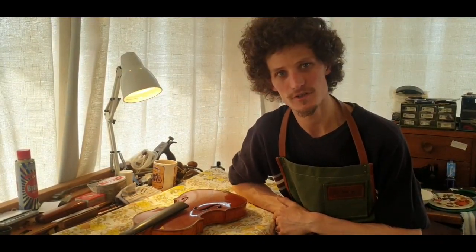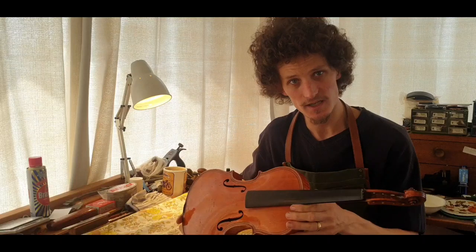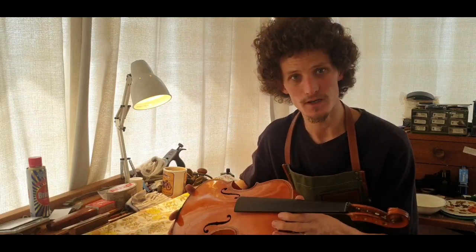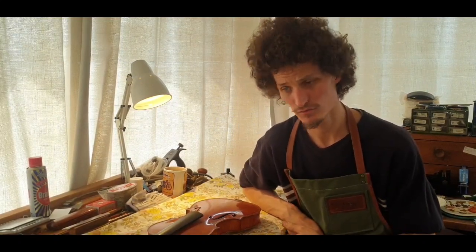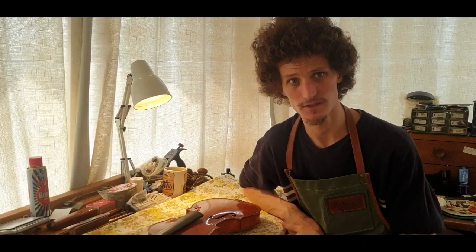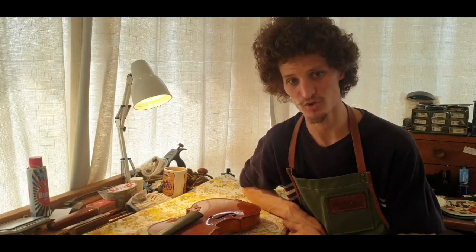Welcome to episode 2 on the restoration of this old German Magini copy. The next step is to take the neck out and the top off, so we'll get straight into that. I'll go through the way I was taught to remove the neck, the reasons why I was taught to do it this way, different approaches to it, and some of the troubles you might come across.